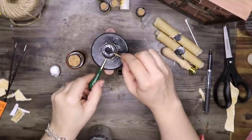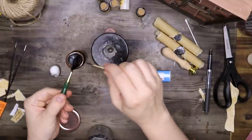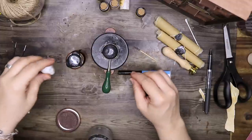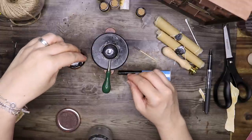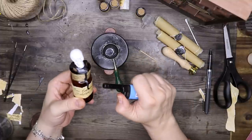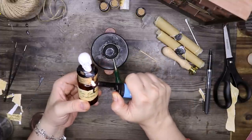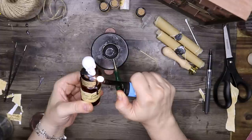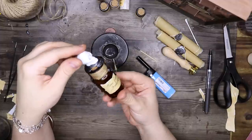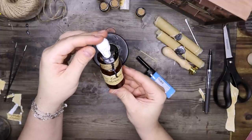Now going back to that potion bottle — I mixed a lot more of that wax and just pouring that on top. You have to work fast because this sets really, really fast. Then just popping that skull on top. I am going in with a lighter to melt down the wax a little bit more because I dropped the bottle and got it on my fingers — and let me tell you, that is hot. So don't do what I did.